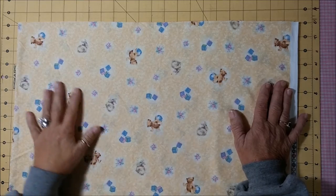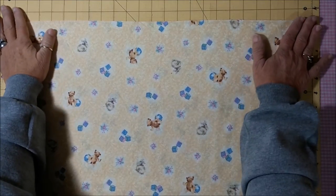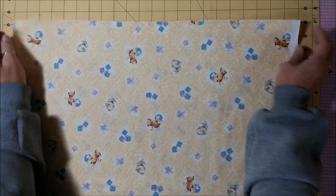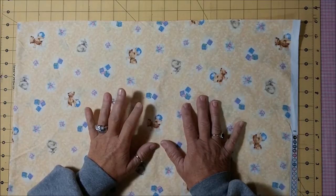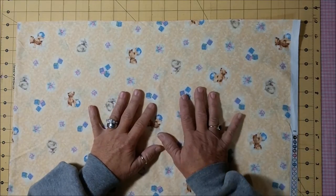I'm Renee and I am the chapter coordinator for Conquer Cancer for the Little Rock, Arkansas area. Today I'm going to do a video on how I make the pillowcases using the burrito method and doing the French seam.